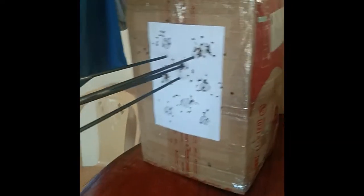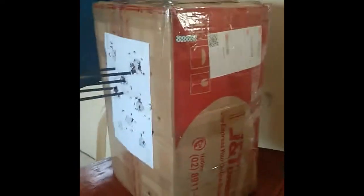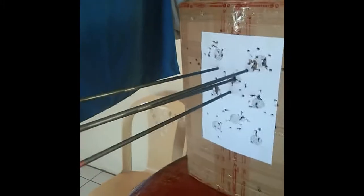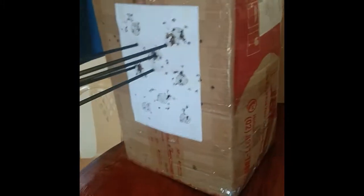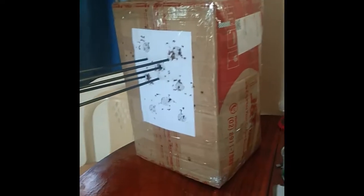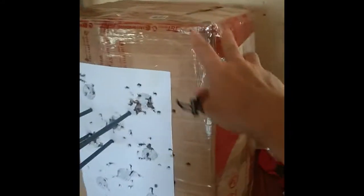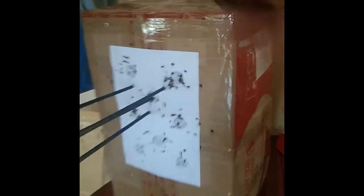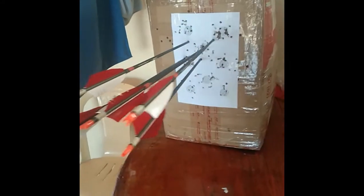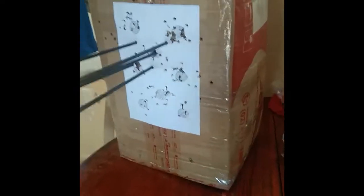Here it is, my portable DIY target butt — just a typical carton box filled with used clothing. I reinforced it with tape all around so it will be more usable for some time.